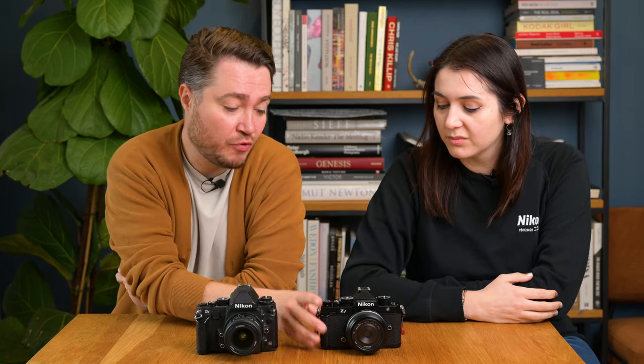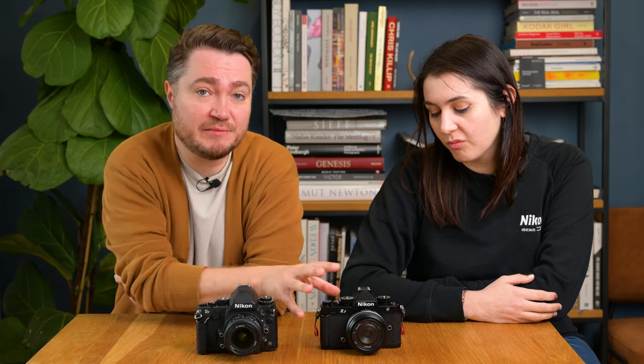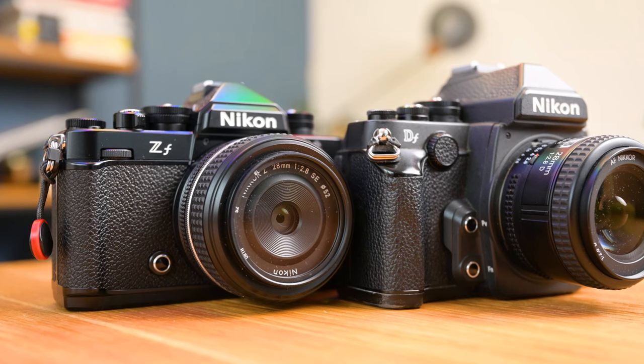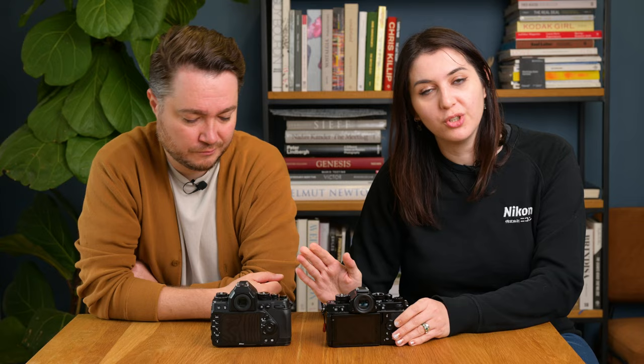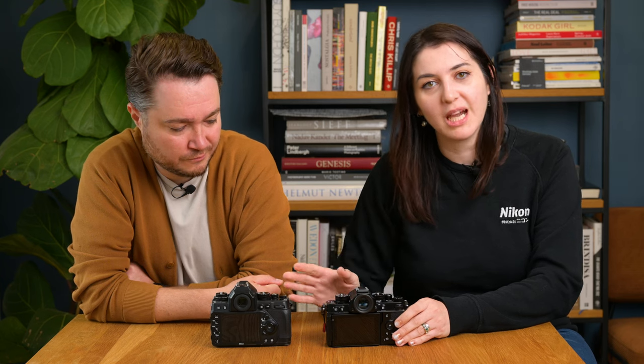The ZF is more akin to a classic Nikon SLR design — cameras like the FM3, F3, FE2, and FA — so it's a little bit smaller and lighter and more portable compared to the Nikon DF. Looking at the Nikon DF, definitely from the point of just holding it in your hands, it does feel more comfortable straight out of the box without any accessories attached.